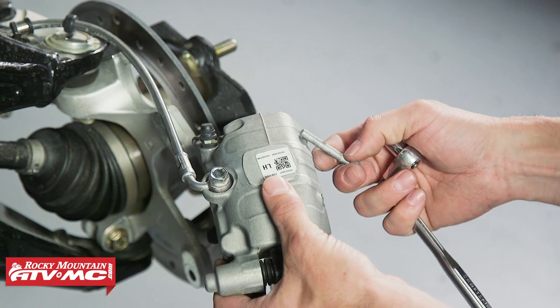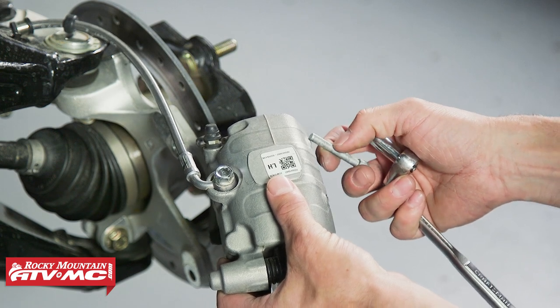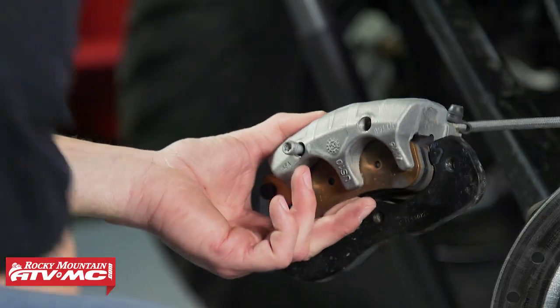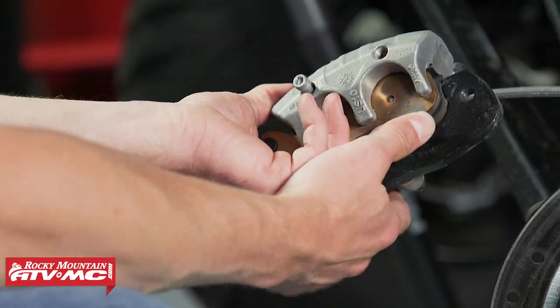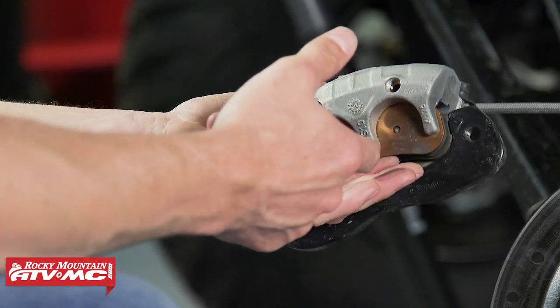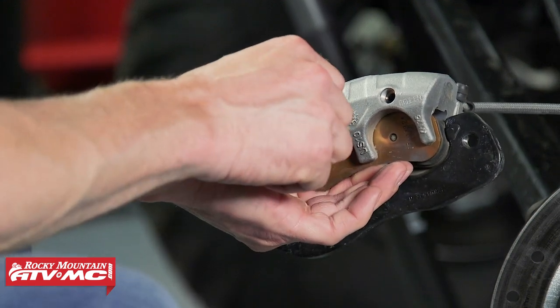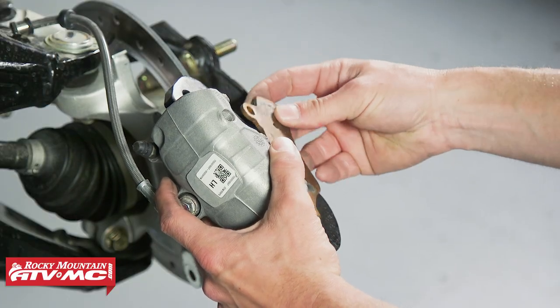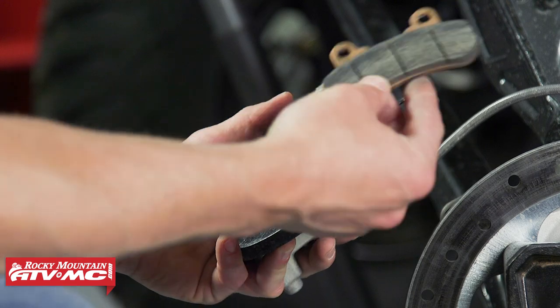Now we're going to remove those brake pad pins. With these pins, sometimes they get grooves in them. If these have grooves, you want to replace them when you go back together. One tip with these pins is they are under a little spring tension. So if you want to take that off, you can lightly press on the pads to help these come out. Then this outboard pad, we're just going to roll this out, and then we'll remove that inboard pad.